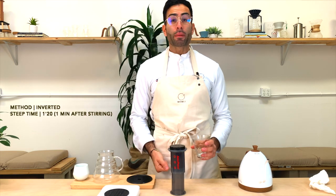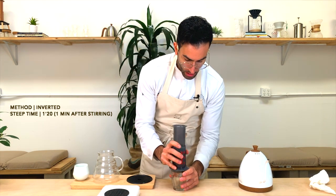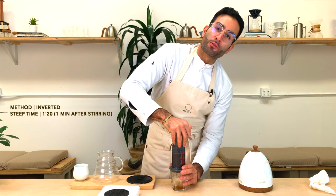And at about one minute and 15 seconds, we are going to flip, give it a little stir, and press for 30 seconds.